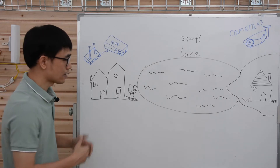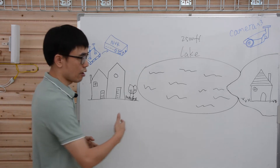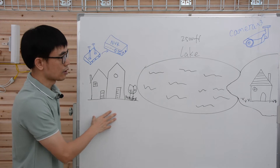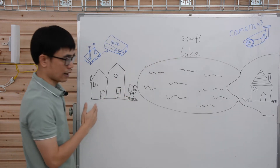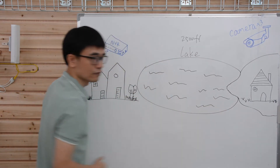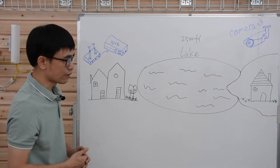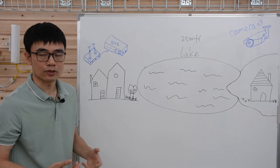Let's walk to the whiteboard and see the real situation. The customer wants to install some cameras on the opposite side of a lake, and he's going to use an NVR at his house. There's about 2,500 feet between the house and the opposite side of the lake, making it very difficult for him to wire the cable.